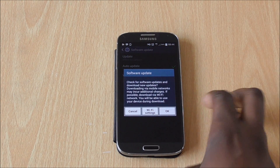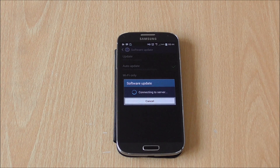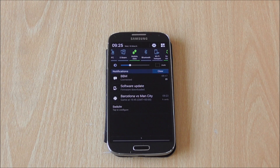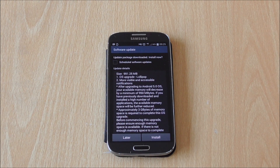Just wait for it to do its search and find the update for you, and it should start updating — it should pop up with a message saying you have a software update and start downloading it. As you can tell, it's downloading the software update now. After you finish downloading, it will tell you that you've downloaded the update and you just click on it.